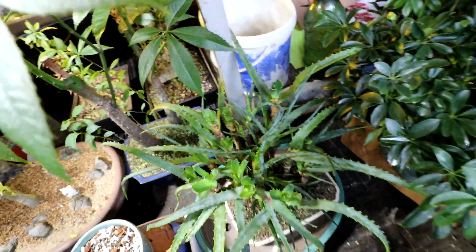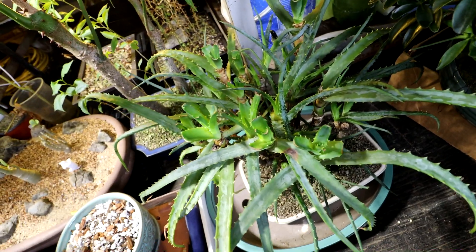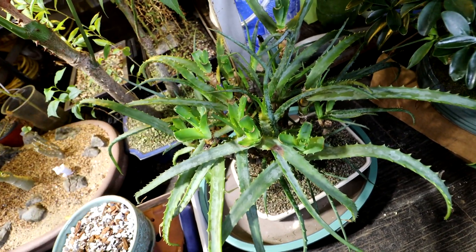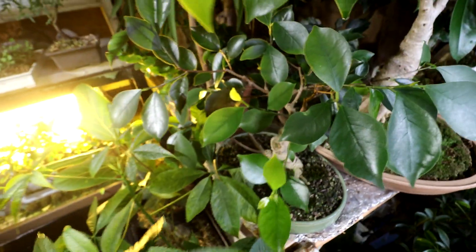I've got my bonsai aloe down here. I cut it back at the top and you can see the new growth coming in now. Hopefully that encourages more pups down below. We'll see. My ficus — a cutting of a cutting here — is shooting out all kinds of new growth. It's looking good.